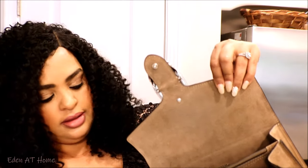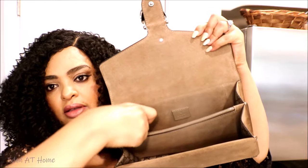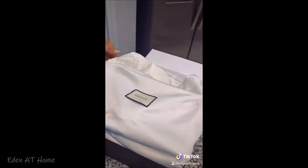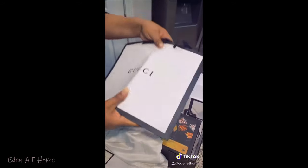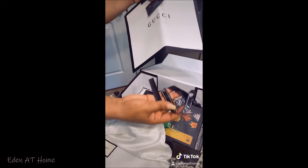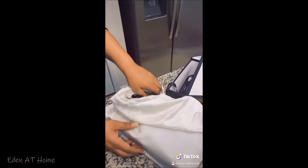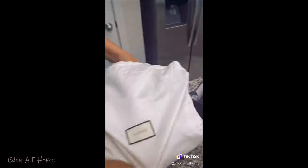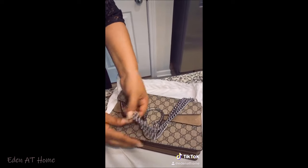We're gonna remove the stuffing and inside it looks like this. It comes with a gift bag, authentication card, and also a ribbon. So the bag looks like this. By the way, this is also on my TikTok review — please follow me at Eden At Home.